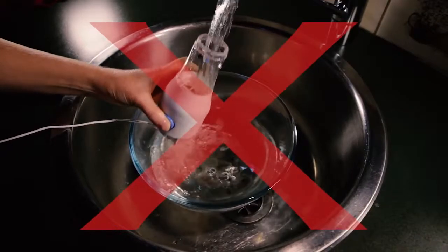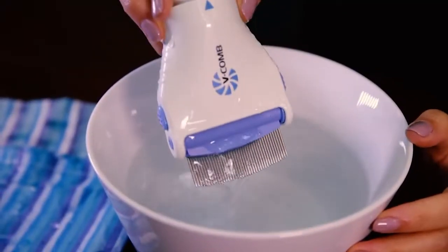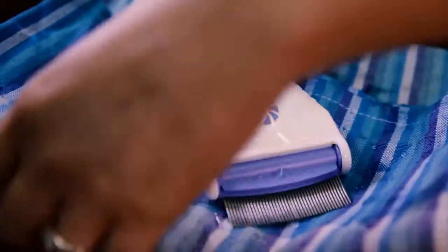Do not submerge the main body of the V-Comb — it will cause damage to the device. Remove from the water and dry thoroughly. Do not shake the combing head as it may damage the valve. Do not soak for more than five minutes.